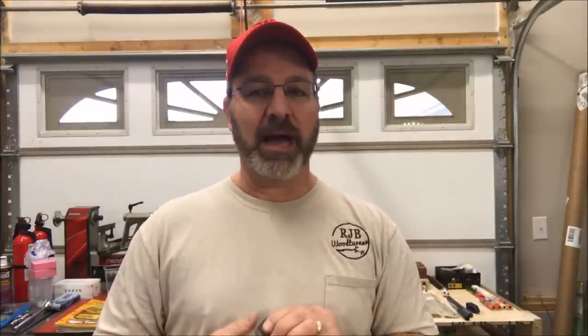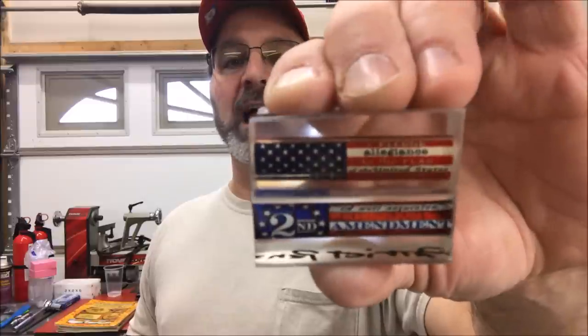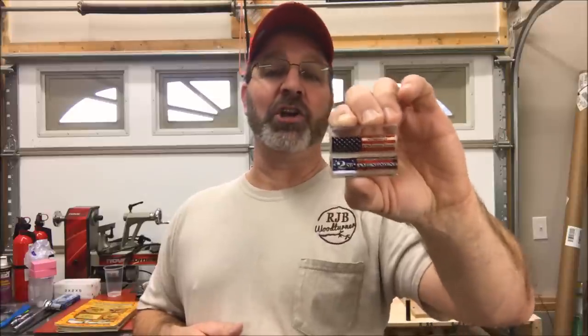So for you today I have two incredible blanks. These were sent to me by Katrina from Patriot Pens. Take a look at these blanks — they are phenomenal. The top one is a Pledge of Allegiance blank over the flag and the bottom one is a Second Amendment blank over the flag. They look absolutely gorgeous just like this. I can't wait to turn them and polish them and see what happens. These are already tubed — they come pre-tubed and they are for three-eighths inch tubes, so they're for the bolt action pen.